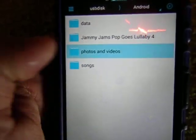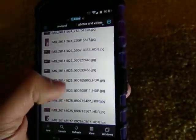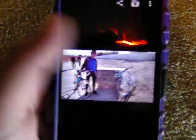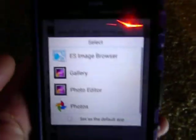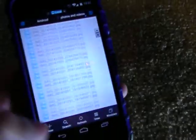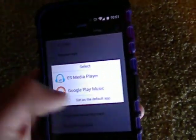So this is my photos and videos. As you can see, these are my photos, and I can access them. So select gallery. Unlike on the phone, when my pictures are on my phone I need to open them one at a time, but that's fine with me because I can save up space in my phone. And then for the songs, Google Play Music.